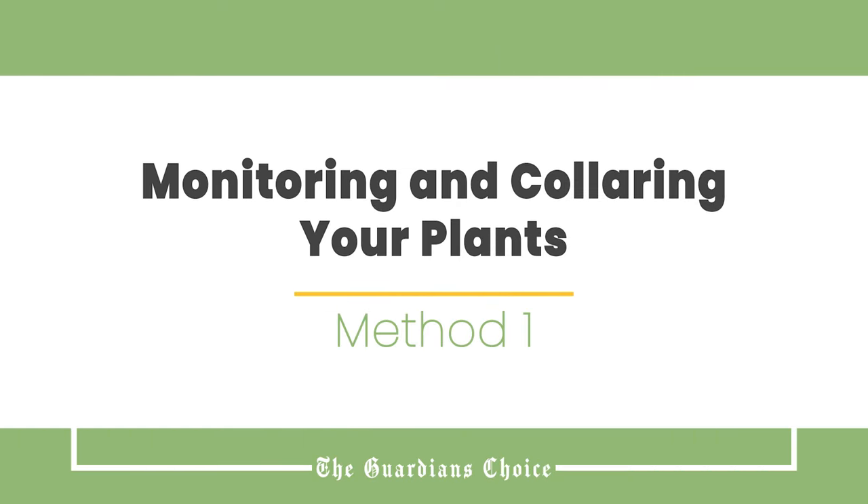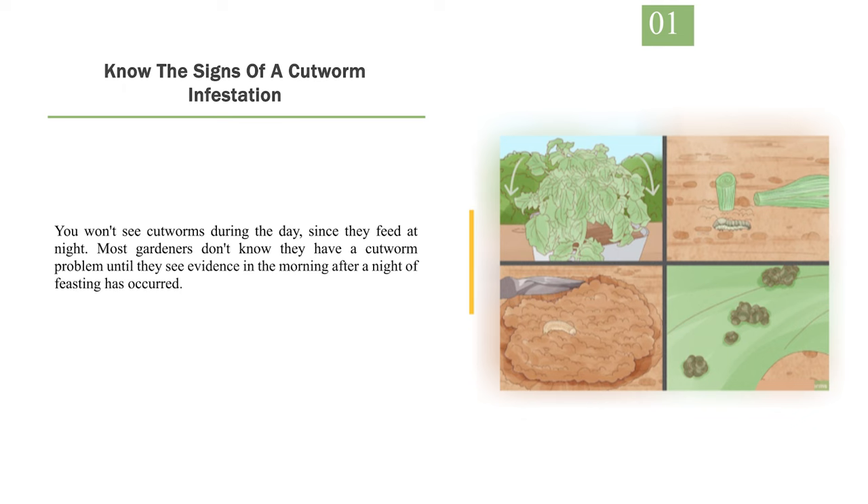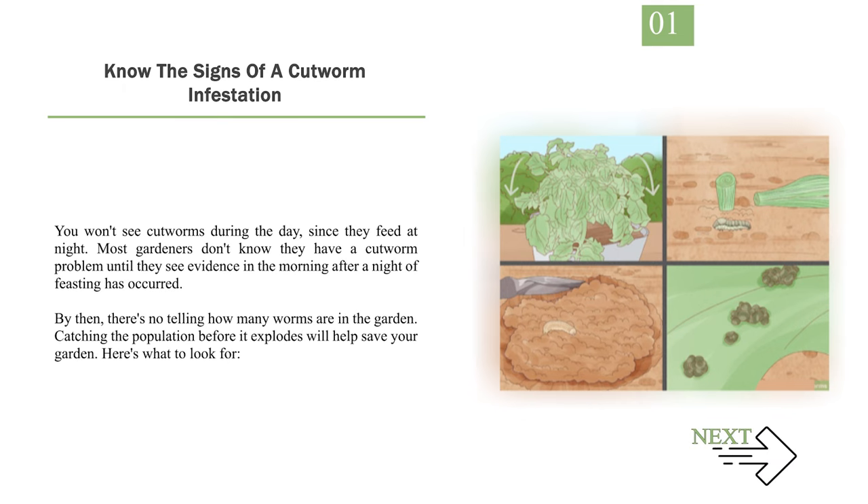Method 1: Monitoring and Collaring Your Plants. Number 1: Know the Signs of a Cutworm Infestation. You won't see cutworms during the day, since they feed at night. Most gardeners don't know they have a cutworm problem until they see evidence in the morning after a night of feasting has occurred. By then, there's no telling how many worms are in the garden. Catching the population before it explodes will help save your garden.